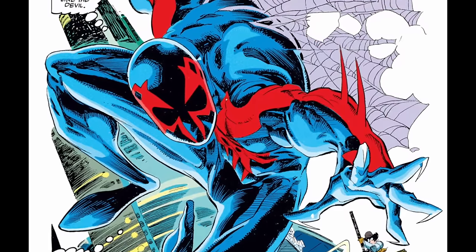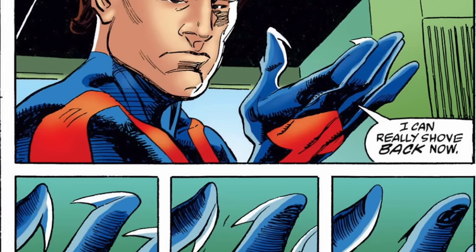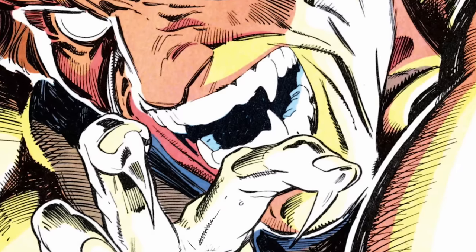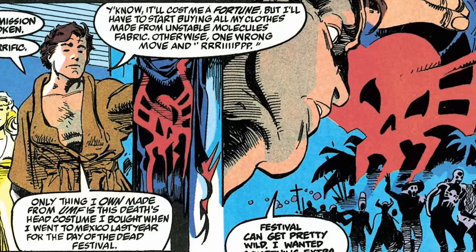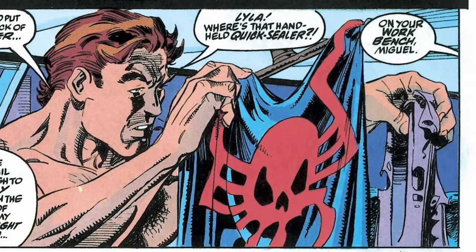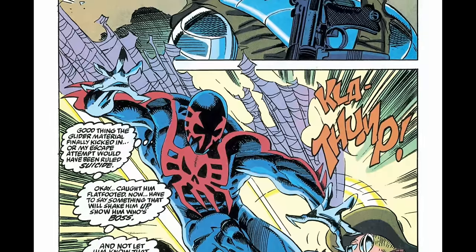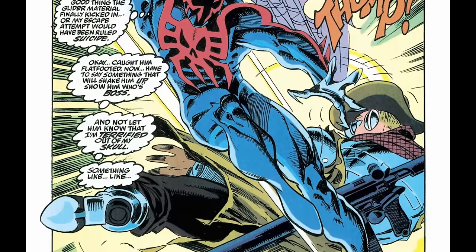Coming back to Miguel's origin, he now finds himself with talons on his hands and feet, enhanced senses, organic web shooters in his forearms, and those fangs which release a poisonous venom. He grabs an old costume from a Mexican Day of the Dead celebration and leaps into action to protect his own tail. Miguel isn't motivated as much by great power causing great responsibility as initially by his own selfish interest. Don't worry — he'll evolve over the course of the series.